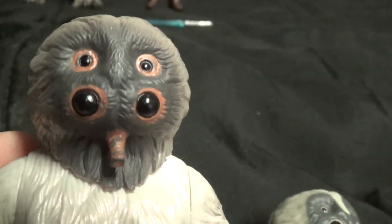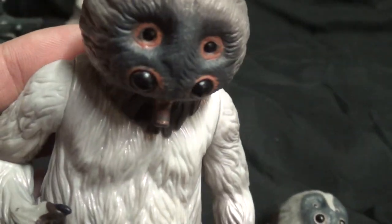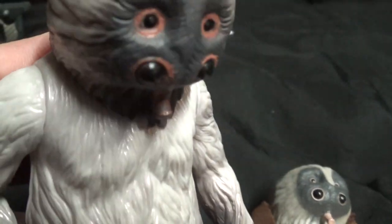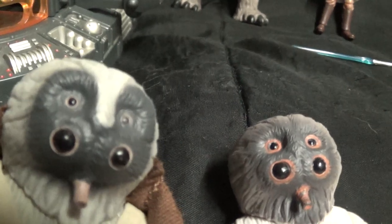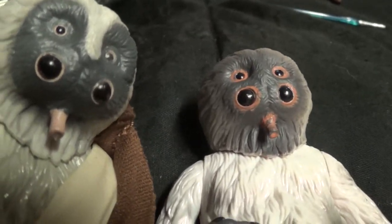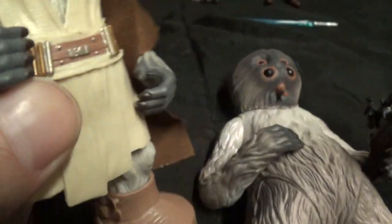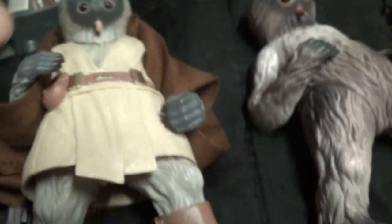He has the same feet as this other figure here. Now let's look at these two - this is the one you get in the mail-away pack. He's got some red around his eyes, he's really black, and there's some silver tone on his chest. When the light hits it, it reflects a little bit of color, which is pretty neat. Now this one has no red around his eyes - totally different eye paint job, and he's darker around the face, lighter around the mouth. But it is the same character - look at the hands, the position, the same arms and the same feet.